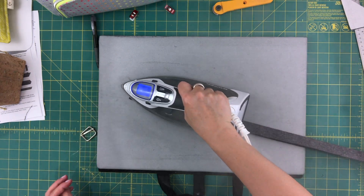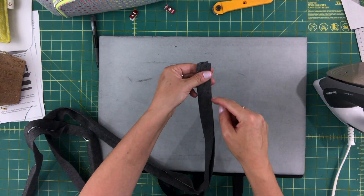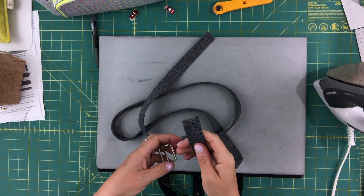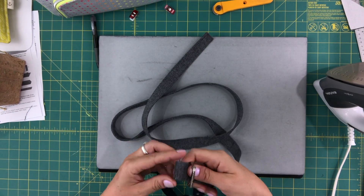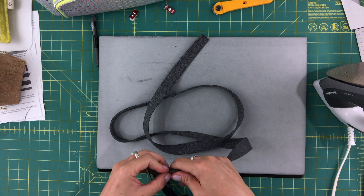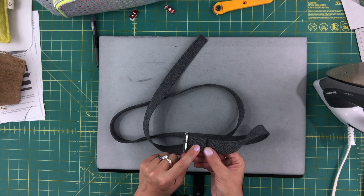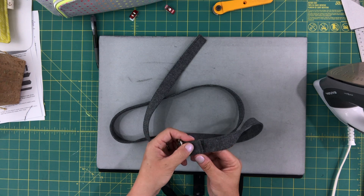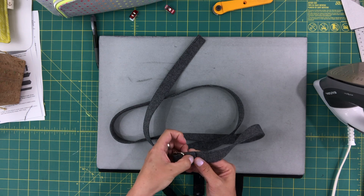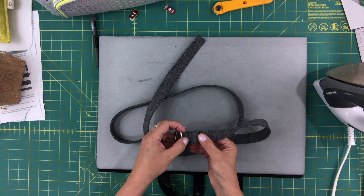Now we have what looks like a strap — all we have to do is sew it. Go over to the machine and sew all the way around with a one-eighth of an inch seam allowance. The strap is done. Take one end and pass it through the rectangle slide and wrap it around that middle bar. You can sew it — I usually sew with a little square box of stitching and sometimes set a rivet in the middle. If your strap is too thick for your machine but you're comfortable with rivets, just use rivets, setting two for extra security.